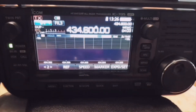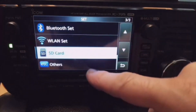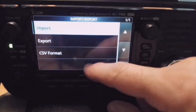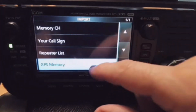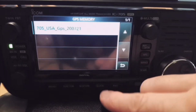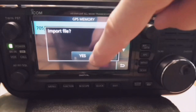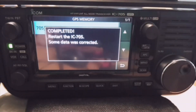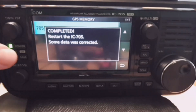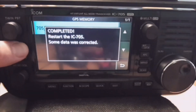After restarting, we'll do the same again. Go to Menu > Set > SD Card > Import. This time we're going to go to GPS memory — there it is. Select it and click Yes. What it's saying is that there was already some data in there and it's corrected it, so that's fine. We have to restart again.